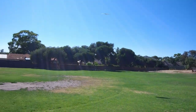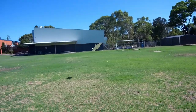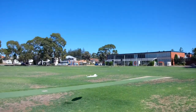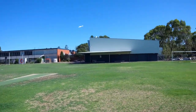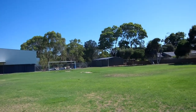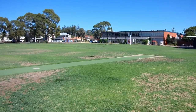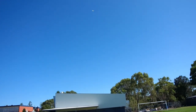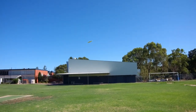And gliding. It can do some seriously tight loops. Still gliding. Still gliding.